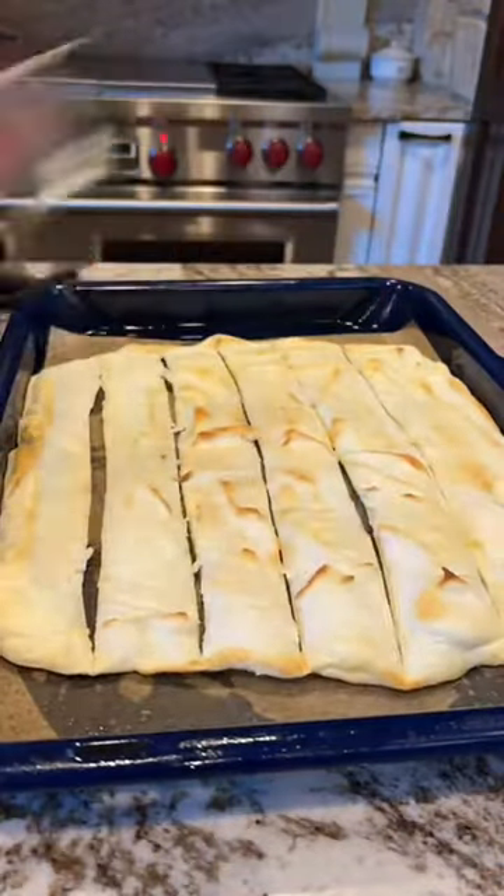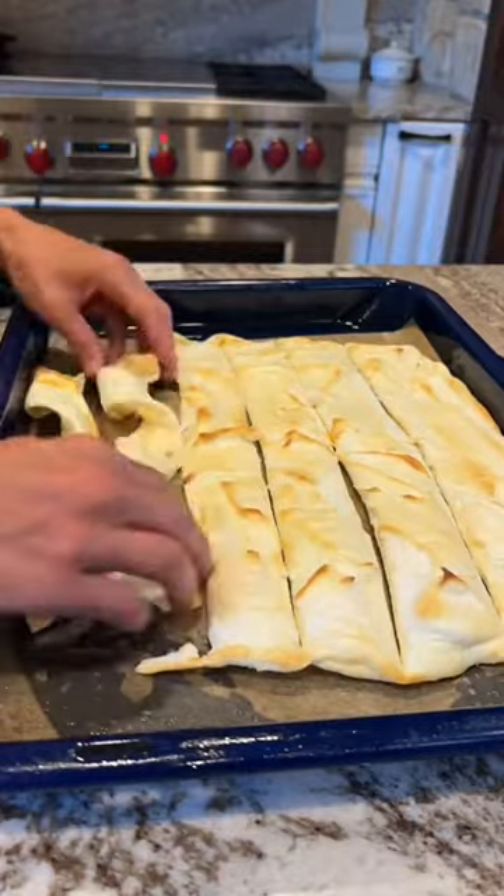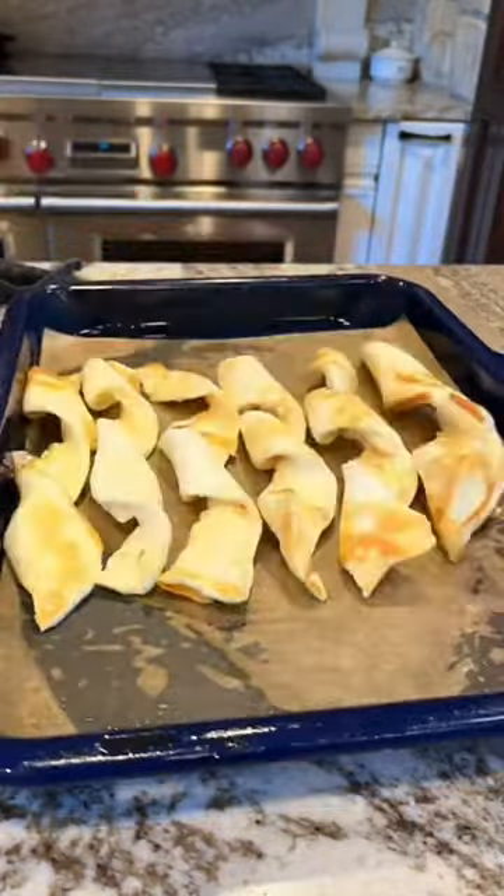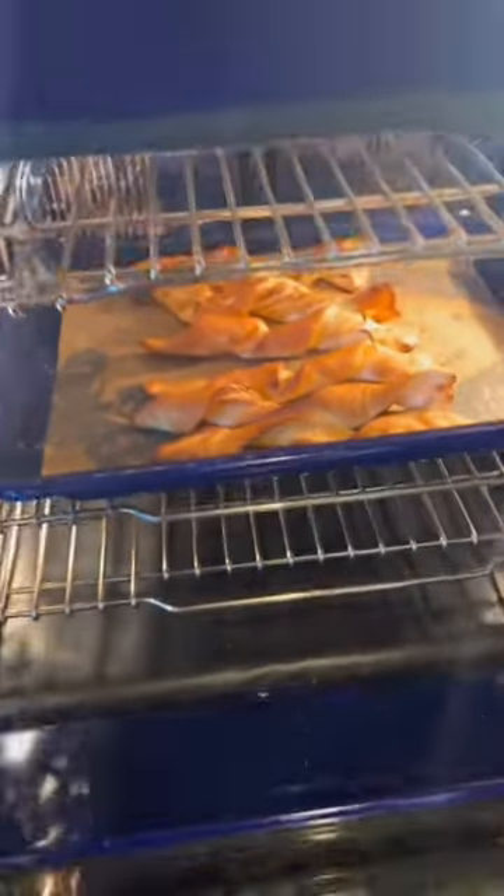Remove it from the oven and use a pizza cutter to cut it into one-inch strips. Twist them into a beautiful pretzel shape, then back into the oven for about 10 minutes or until they turn golden brown.